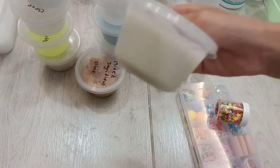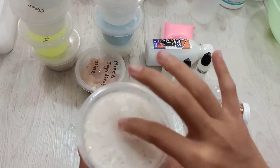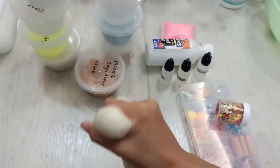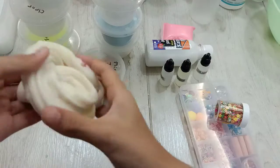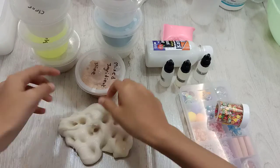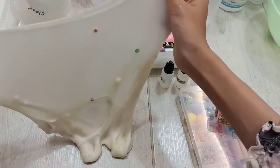Now, mixed slime again. So this one I just took almost every slime I have and mixed it all. That's why it has fruit beads. I like this slime because it's mixed and nice textured. Look at those fruits.